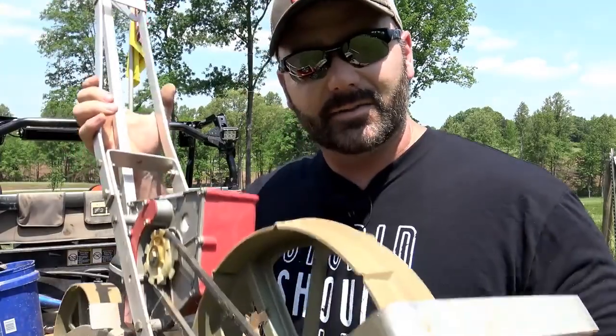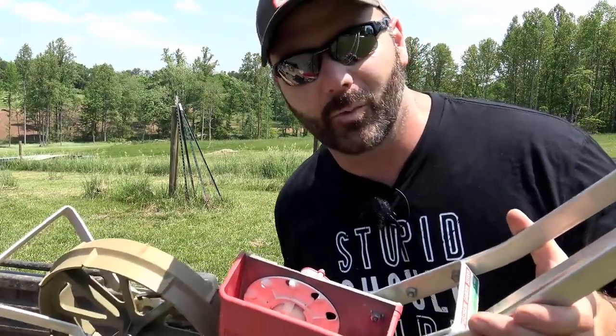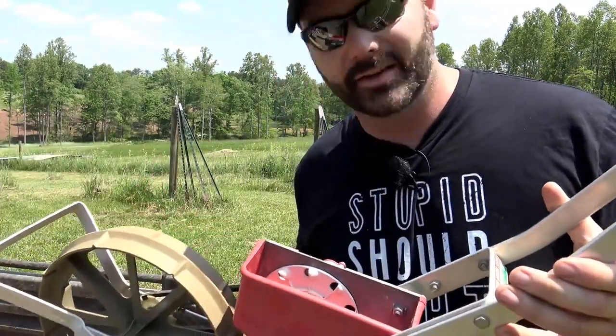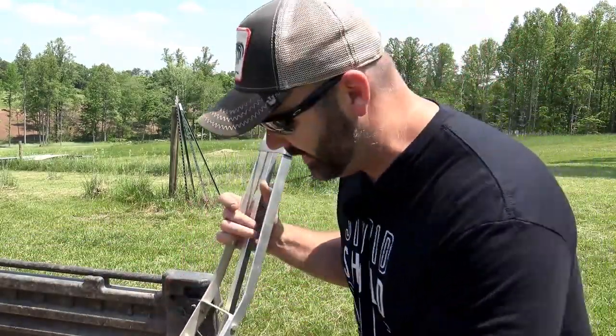The price point on this thing is about $100, and the really cool thing is it's like a lifetime machine — you buy it once and you've got it for a lifetime. My grandfather died 15 years ago and this was the last seed plate he used to plant beans. We're going to take this seed plate off and I'll give you a little detail on how that works. You just hold the gear still, turn it, it releases, and you slide the seed plate out.